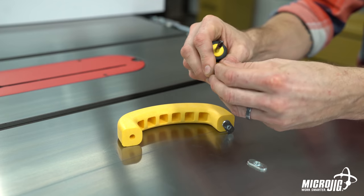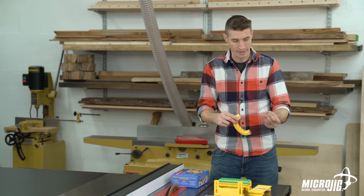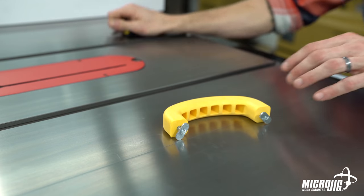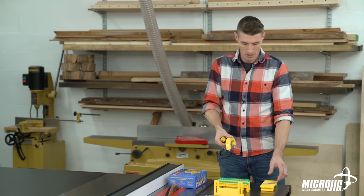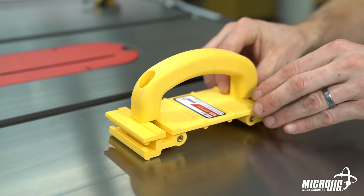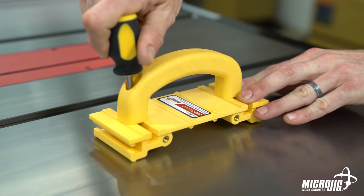Again, washer onto the screw first, then screw into the hole on the handle, and then bulge side facing the handle, you thread on the large oval nut. Now it's ready to go onto the main body. The screws and nuts are in your handle — just slide the oval nuts into the T-slots on top of the main body, center the handle, and tighten the screws. Those T-slots are going to keep that oval nut in place.